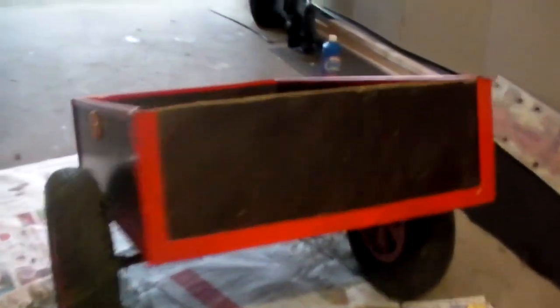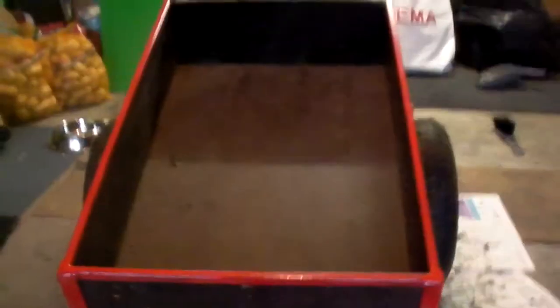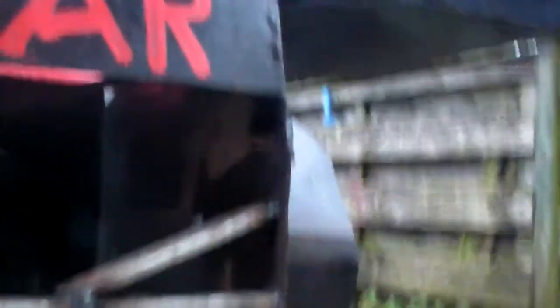This is my lawnmower trailer. Just repainted it — it was blue, but I decided to paint it in the same color as the MTD. Yesterday I just welded this construction over here. You can see it's quite heavy steel. Didn't paint it yet but it's coming — everything at the time.